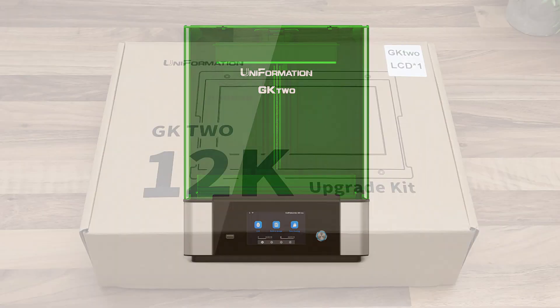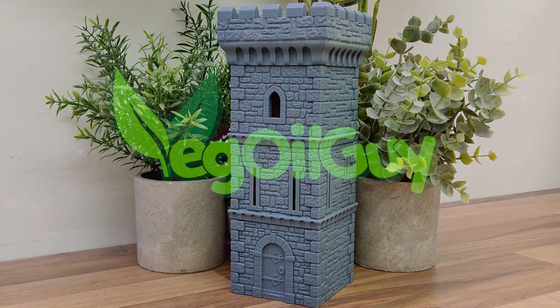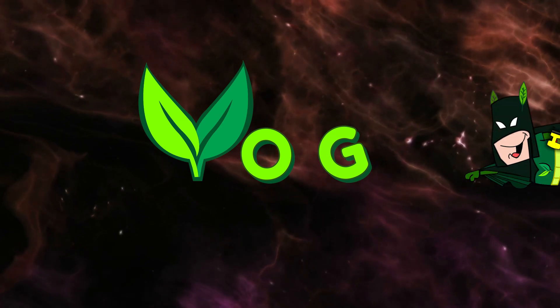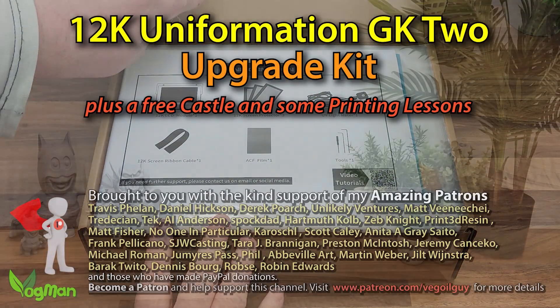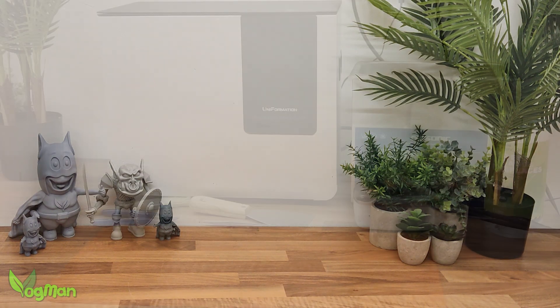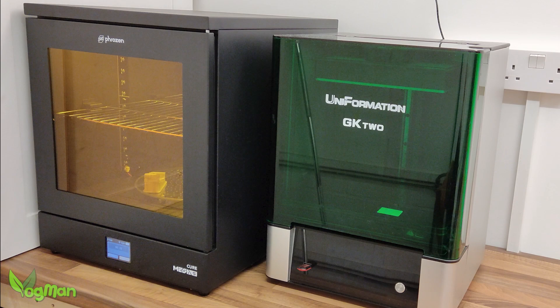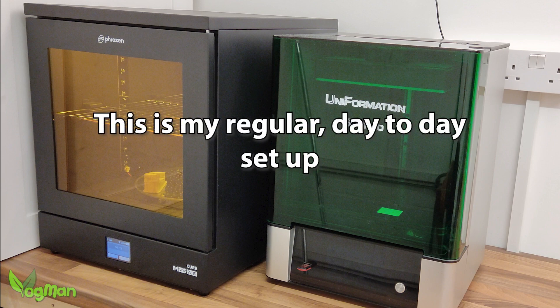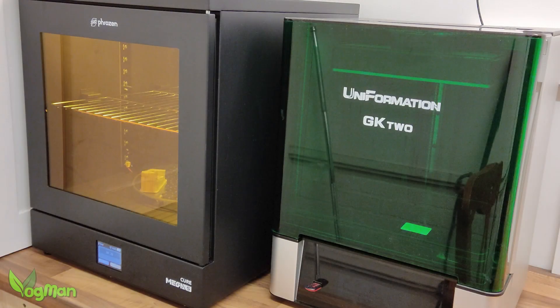The Uniformation GK2 12K Upgrade Kit — and a free castle if you want one. You're pretty used to seeing the clean section of my workbench by now. What I don't show you is this mucky end where the Uniformation Ultrasonic Cleaner lives, and of course the opposite end where the GK2 and the Frozen Cure Mega S live. This is my genuine standard setup — I have a lot of printers and wash and cure stuff, but honestly these are my go-to choices.